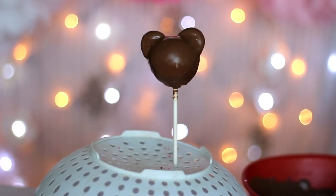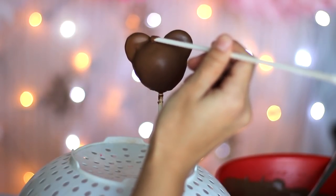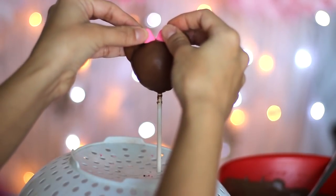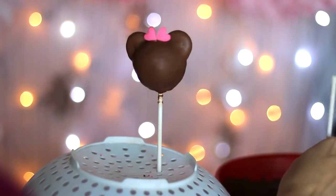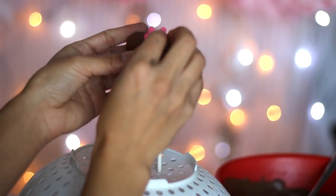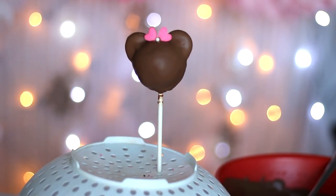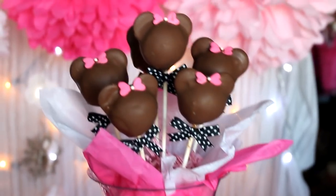Just like Hello Kitty, take a dipped stick and make two dabs between the ears. Then take two heart-shaped sprinkles and place them above. Add a small dab in the middle and place a small pearl sprinkle in the center. These are seriously the easiest and most adorable cake pops. For the final touch, add a black and white polka dot bow to the bottom.